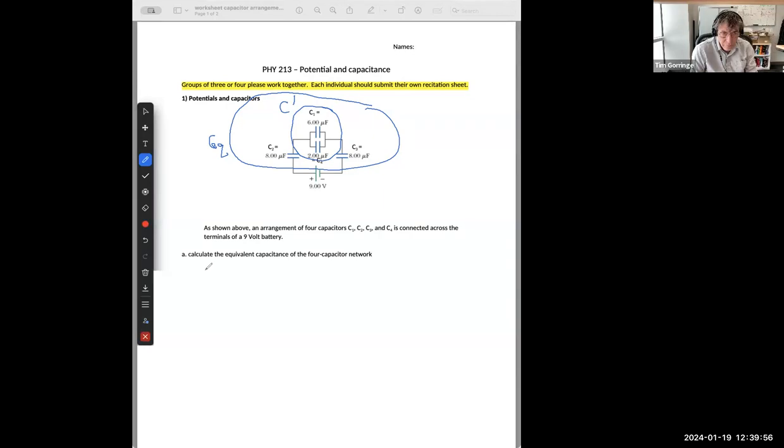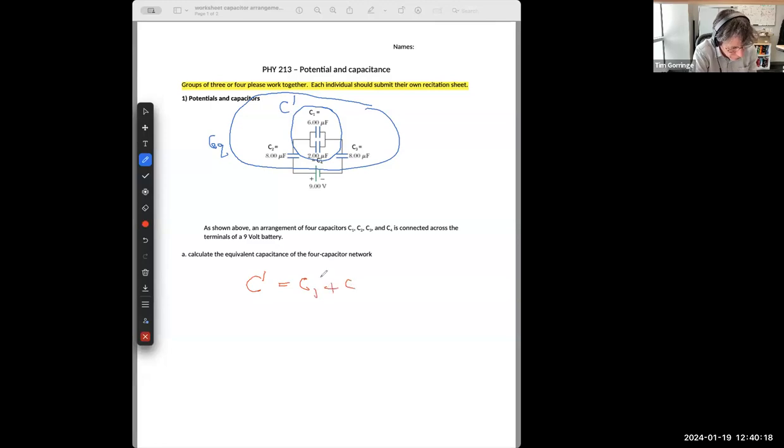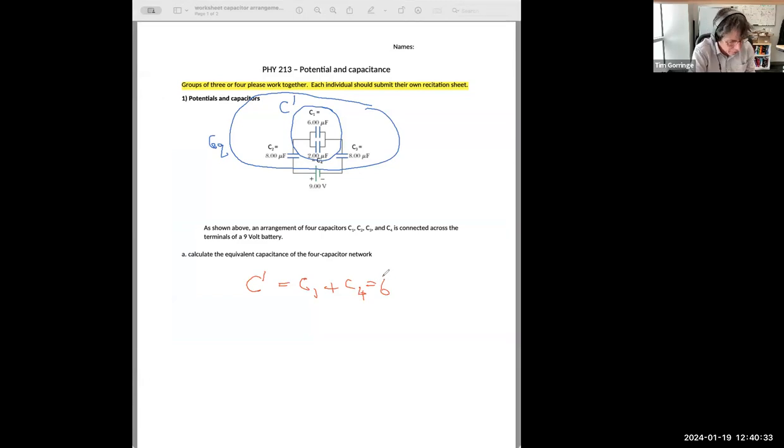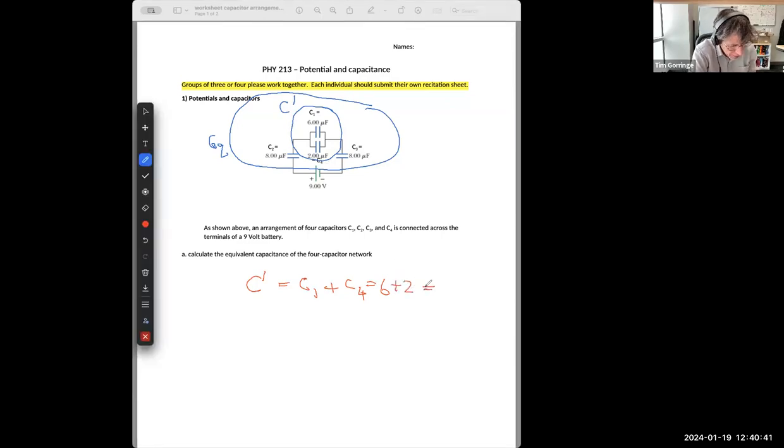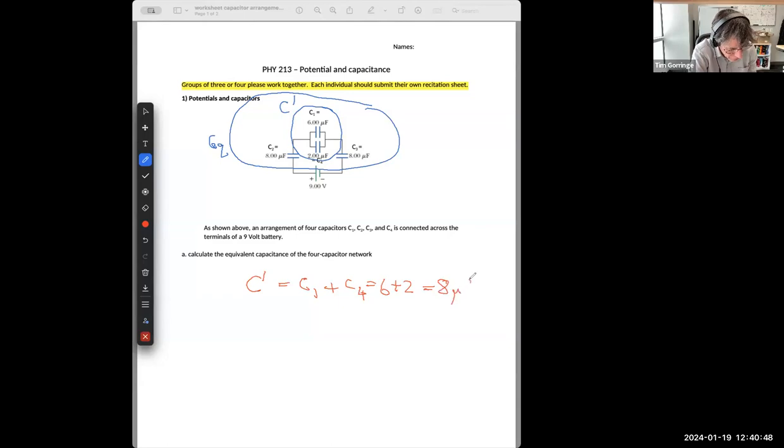C prime is the equivalent capacitance for C1 and C4 in parallel. The rule for parallel capacitors is that the equivalent capacitance is the sum of the individual capacitances, so C prime equals C1 plus C4. C1 is six microfarads and C4 is two microfarads. Adding six and two together, we get eight — eight microfarads is the equivalent capacitance C prime.